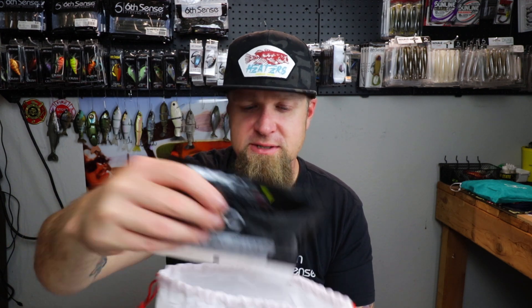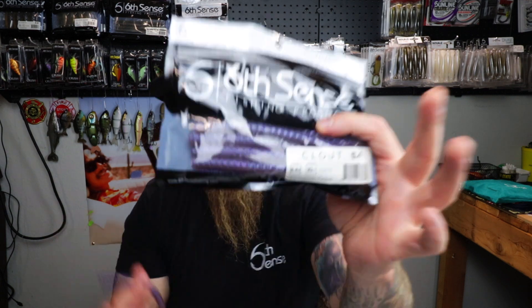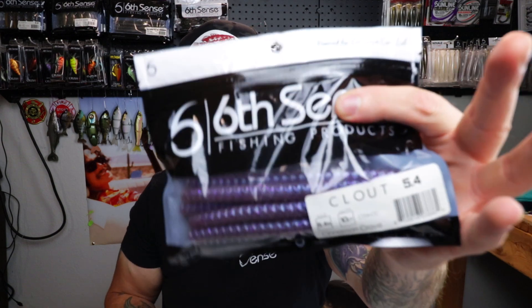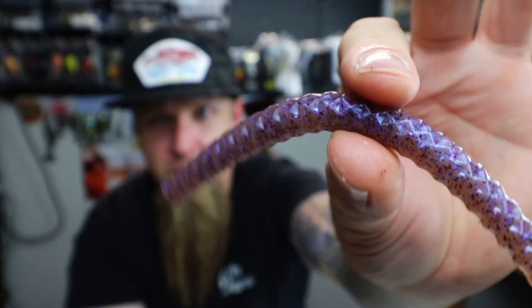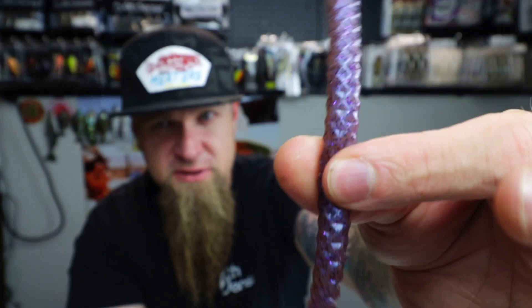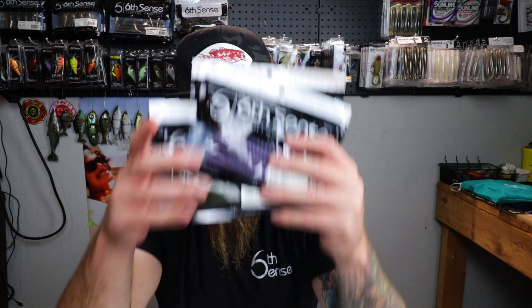What else do we have? More soft plastics - there's like a worm theme going on right here. You got green pumpkin, really natural; your bold stand-out June Bug Red; and then this right here - Cinnamon Crave. The bait is the Cloud 5.4, another stick bait, but with a really unique diamond-molded pattern. That action on this thing is killer. Cinnamon Crave is gonna work in all water colors - clear, murky - doesn't matter. Looks like a freaking earthworm. The early worm catches the fish!